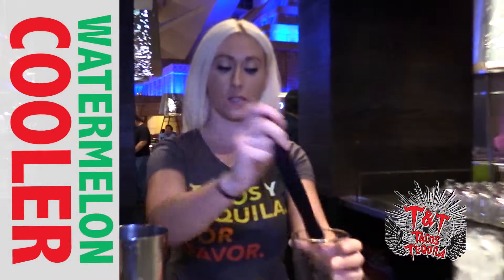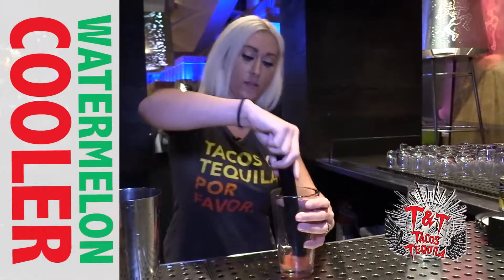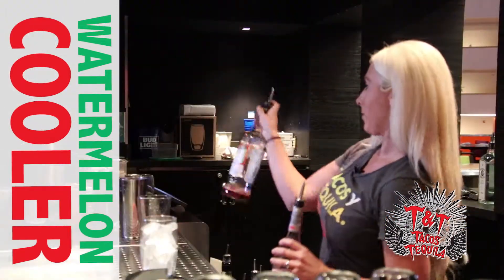This is our watermelon cooler. You're going to start by muddling fresh watermelon into the glass. We're going to add a little bit of watermelon pucker and some Aperol as well.